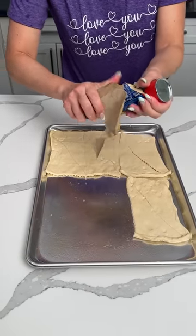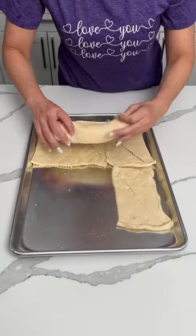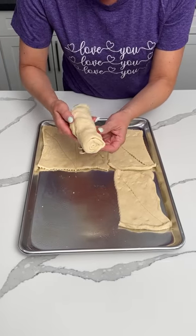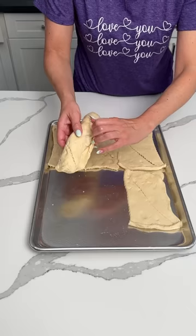All right, y'all. I have two cans of crescent dough over here and this half sheet pan — I think it's a half sheet pan; is it a half or a quarter? I don't remember. Sometimes these are like puzzles, y'all. Where's the edge? Oh my goodness. Okay, there it is. Wow, that was hard.